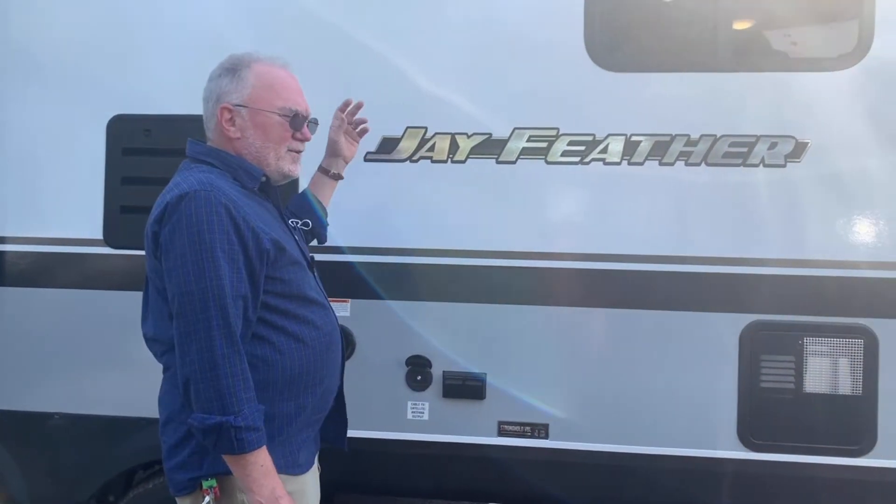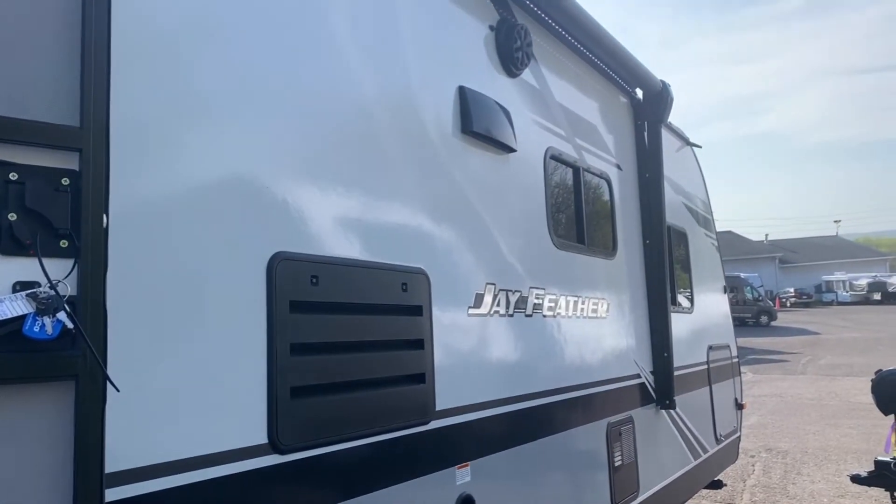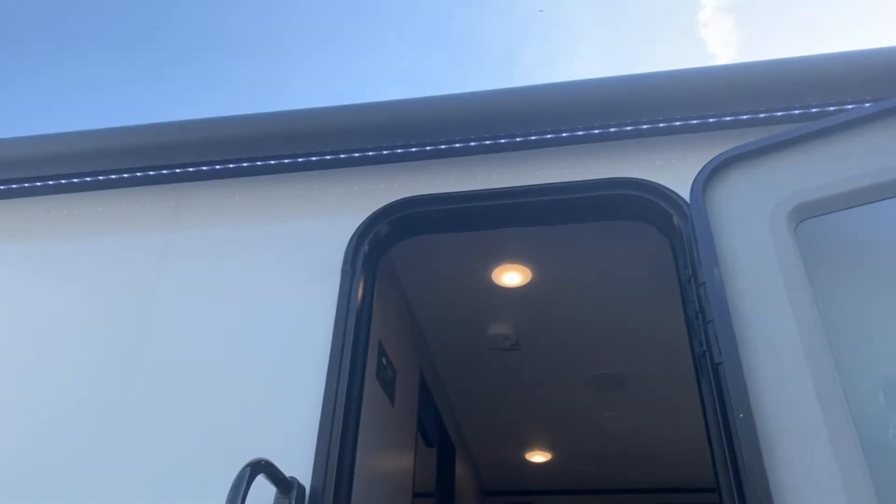Walking around here is an output for your digital TV antenna. You have an antenna on the roof that connects to your inside TVs. You can see the nice size awning on this model with LED lighting underneath.